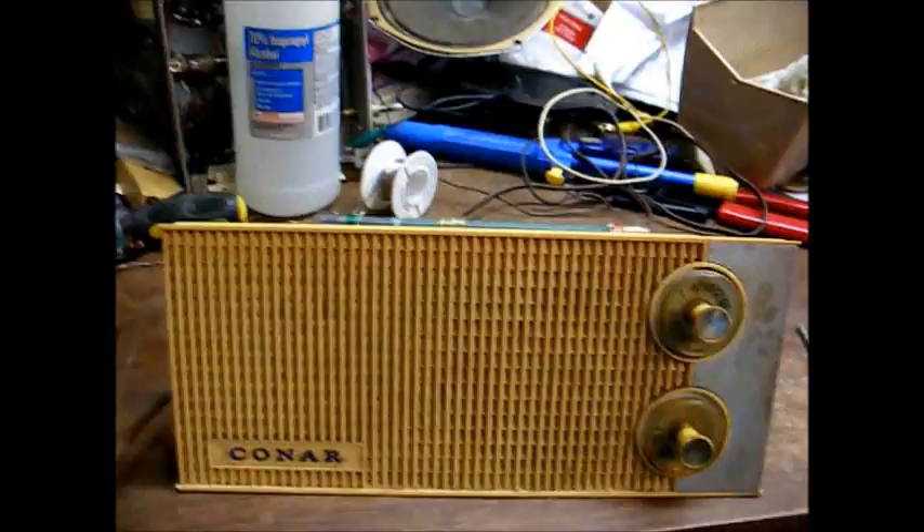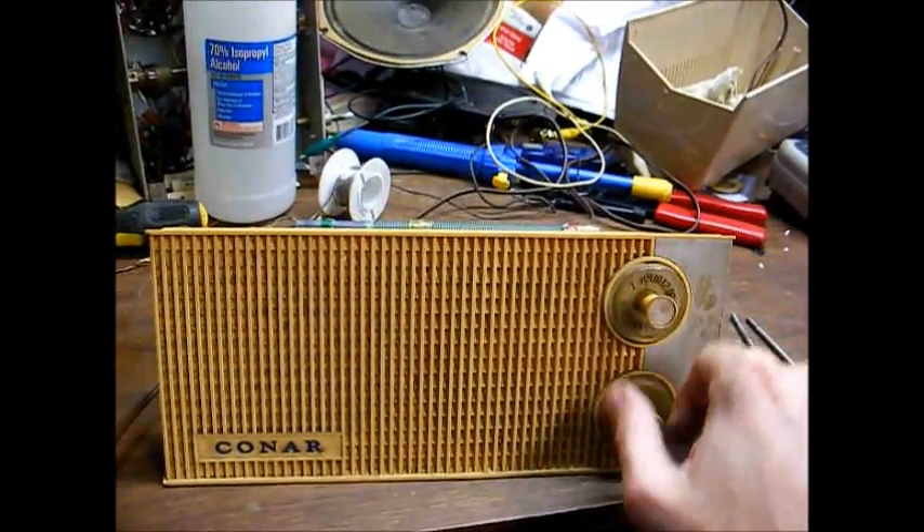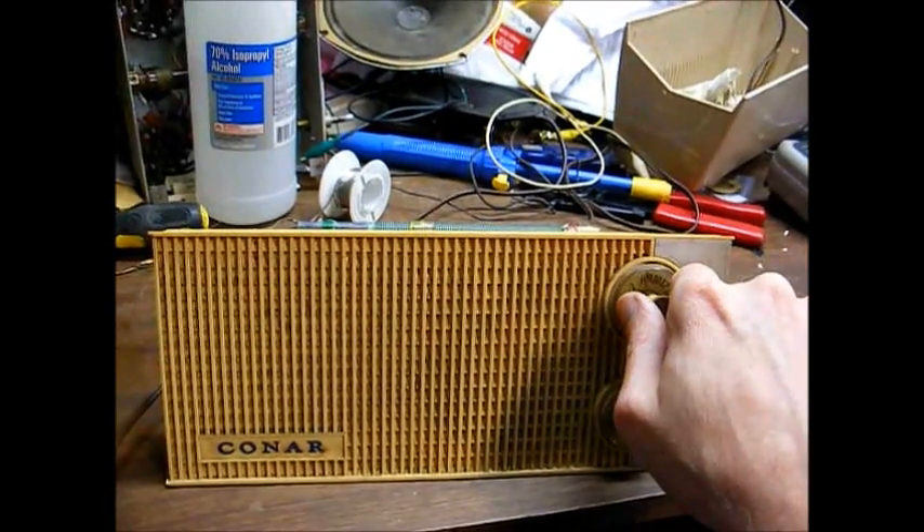I replaced all the capacitors, as you can see there, and that got us back in business, sort of. It's kind of weak. That's on our station — on my station, that is.